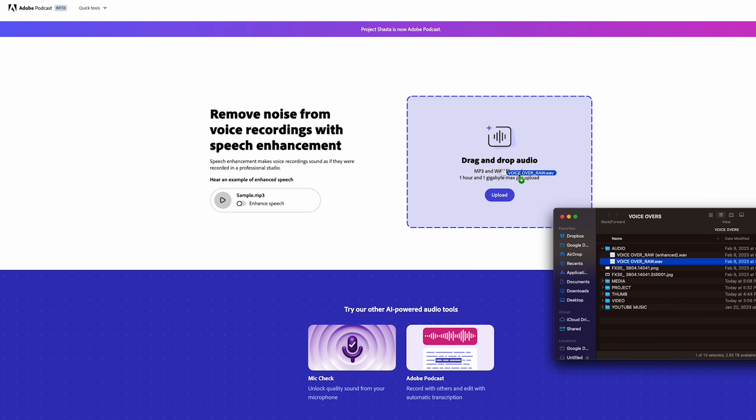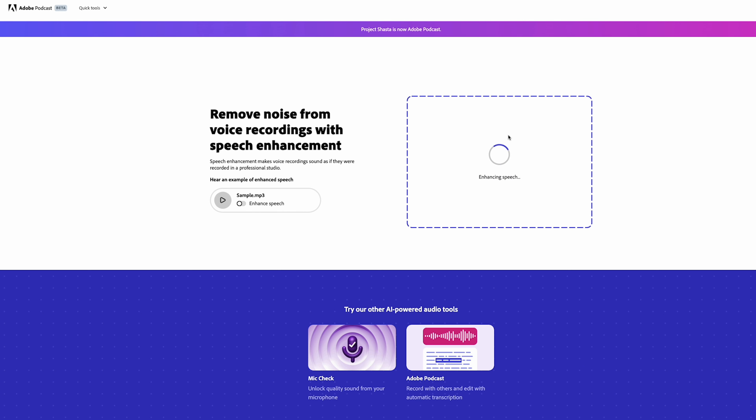Tip number four is to try and avoid any other distracting noises or echo that your mic will pick up. You don't want to record your voiceovers in a big empty room where your voice can bounce all around. You'll get what's called reverb, or what other people like to call echo, in your audio. This might sound funny, but I think two of the easiest ways to avoid reverb is to record your audio straight up inside your closet with all your clothes, or just throw a whole blanket over your head and microphone and do it that way. If you don't want to do all that, Adobe has this website where you can simply drag and drop your voiceover audio file and AI will analyze and enhance your voice. It does an amazing job of removing noise and reverb. I'll put a link to that in the description.